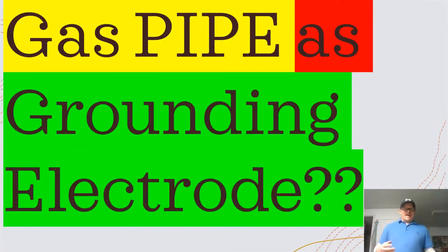All right, so today we're going to take a look at using a gas pipe as a grounding electrode. First off, let's establish what a grounding electrode is. A grounding electrode is anything that we're using to establish the earth connection for our grounding electrode system.